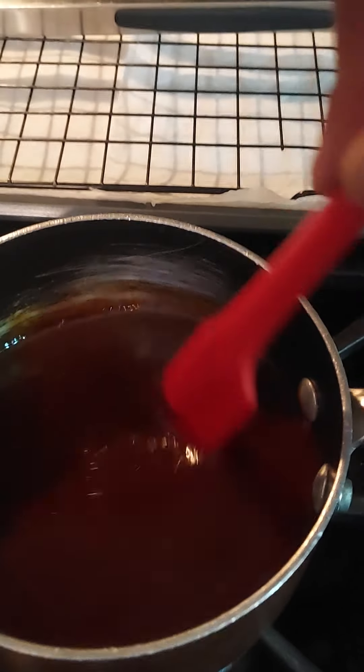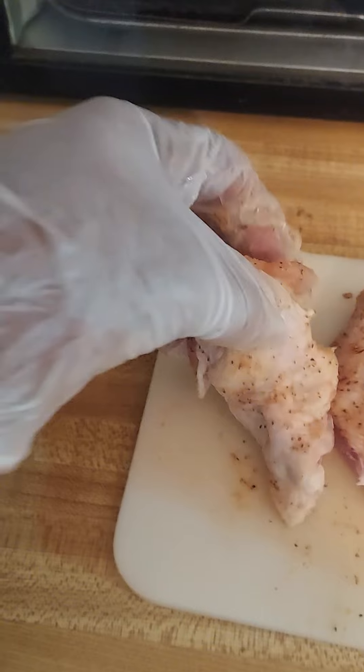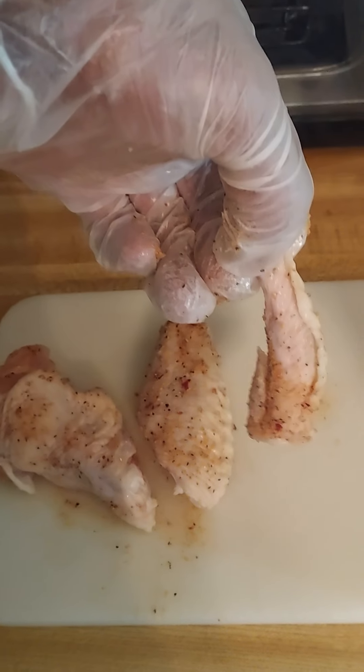I'll tell you what, this sauce is smelling good already. Next, cut your wings and separate them. You want the drumlet, you want the wing, and you take this tip piece — you can cook it and eat it, or if not, just throw it away.